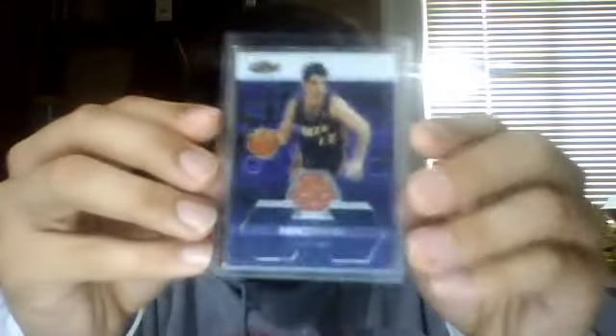This is Topps Finest numbered to 999 from 2003. Again, a Legendary Fours game used from 2001-2002. This is from this year's Upper Deck dual materials — Chris Paul and John Stockton. And this is one of my favorites — a four color patch with three breaks, numbered to 75, from Ultimate Collection 2005-2006.